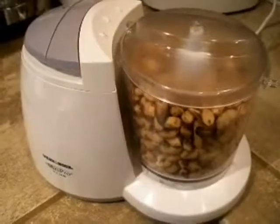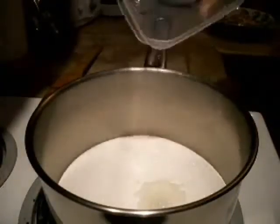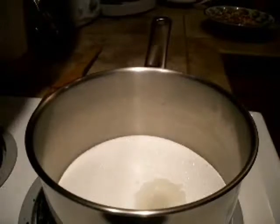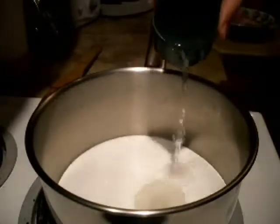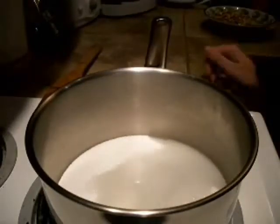Chop the peanuts to the desired consistency in a blender. Heat the sugar with lemon juice and water in a saucepan over medium-low heat. Allow it to boil, swirling it occasionally until it becomes dark golden brown.